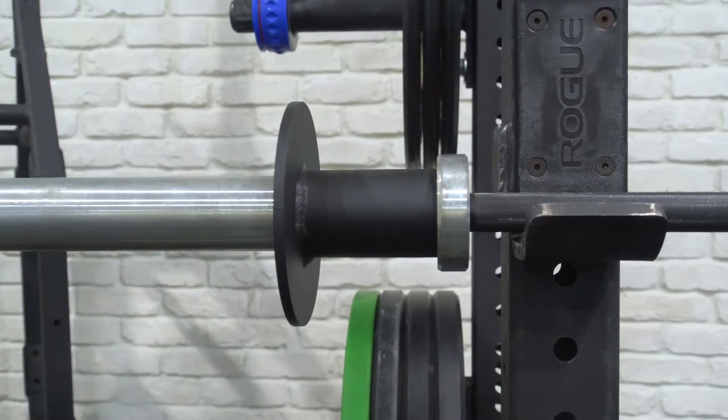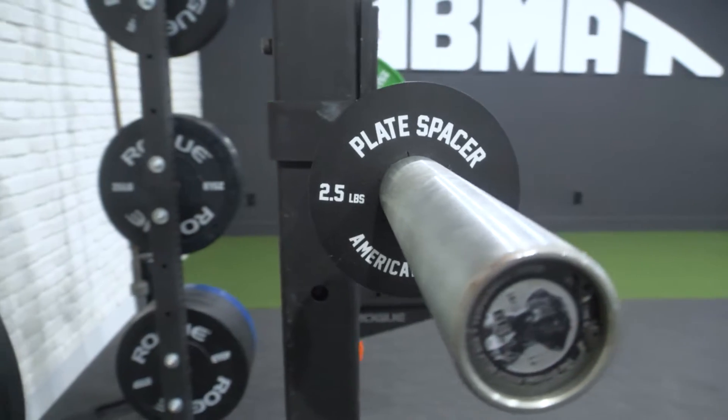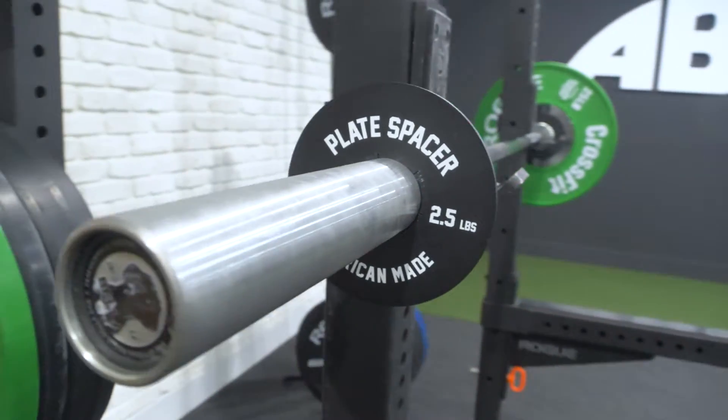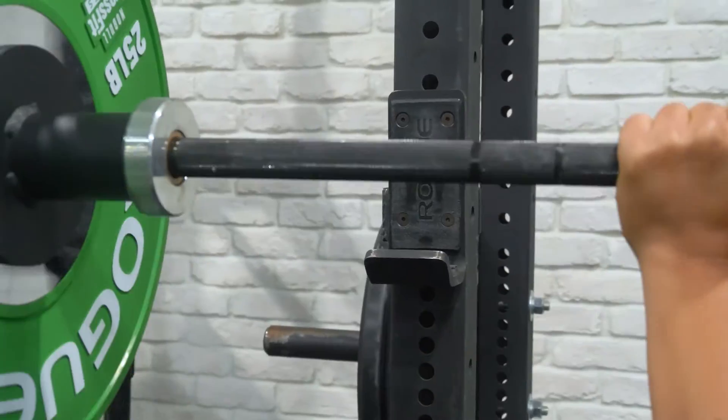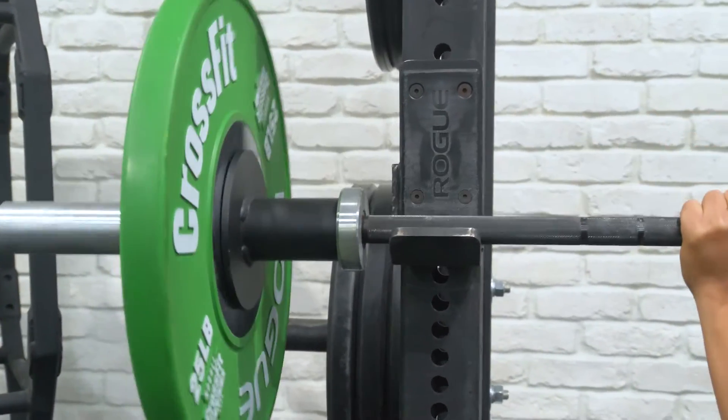Do you want an easier way to rack your bar, especially your specialty bars? Introducing plate spacers — they add 3.75 inches to each side of the bar. This gives an added layer of safety and security to racking and unracking the bar.